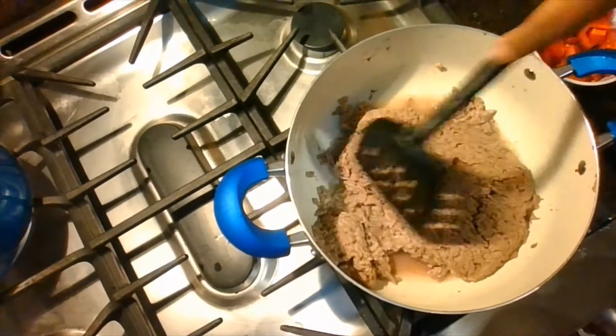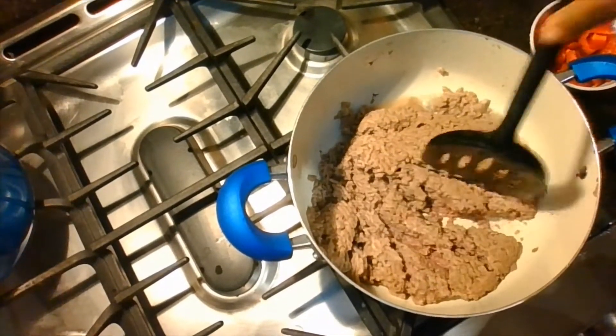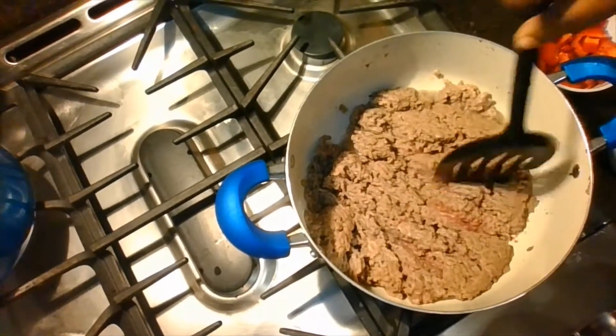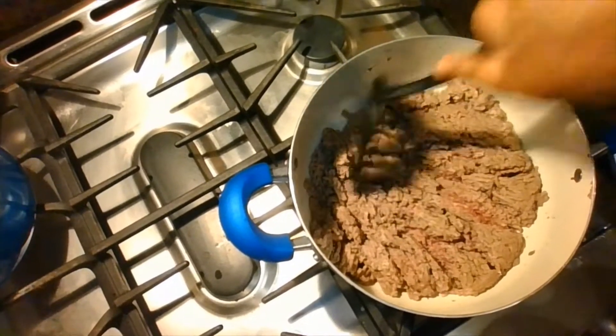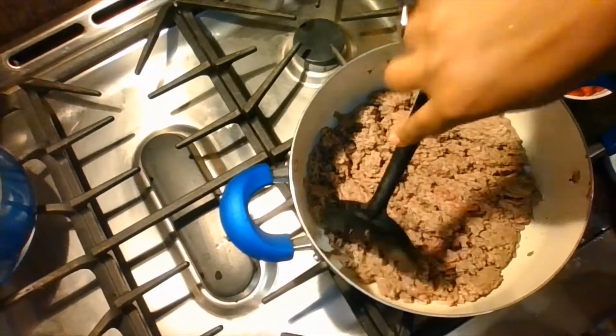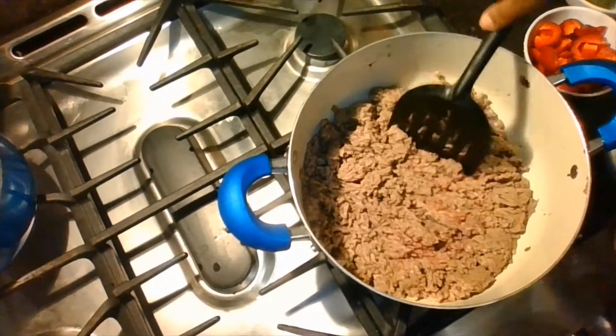I cooked this for about 20 minutes and now I'm breaking it up. Make sure it's not cooked all the way because you want all the vegetables in it. I'm just chopping it up with the spatula because we're going to make this into chili. Remember, you can use chicken, ground chicken, ground pork, ground beef, or tofu for a veggie version. You don't have to use meat — you can use tofu.